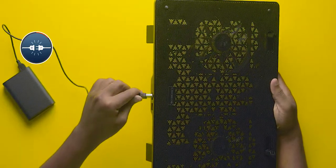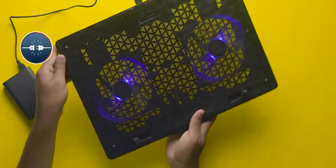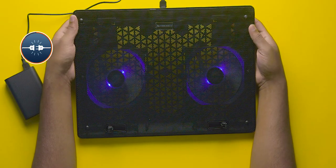Let's see how to connect this cooling pad to the laptop. With the Type-A to Type-A cable provided in the box, you can connect it to the laptop easily. To check whether it is working or not, right after connecting to the laptop, the two fans inside this cooling pad will turn on along with a blue color lighting. Only one color — no RGB colors in this one.